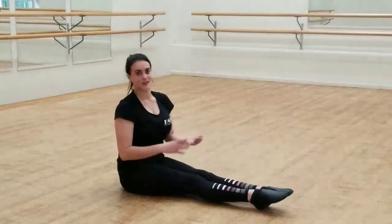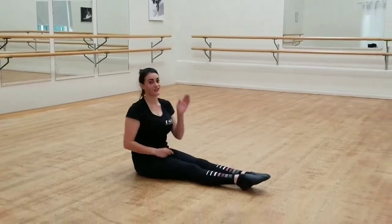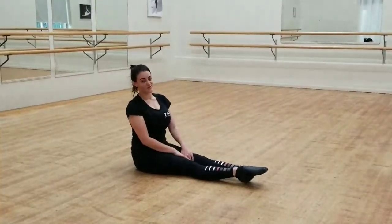Also, once you've done all your stretching, make sure you go back to your bum backs — your three splits. So your right leg, your left leg, and your middle. Happy stretching at home everyone, thank you.